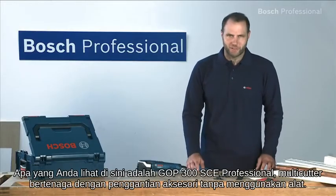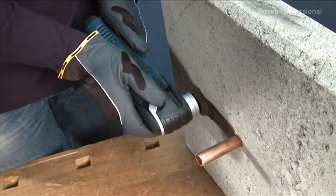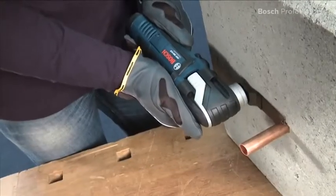What you see here is the GOP 300 SCE Professional, the powerful multi-cutter with tool-free accessory changes. The powerful 300-watt motor with constant electronic ensures consistent work progress in every application.